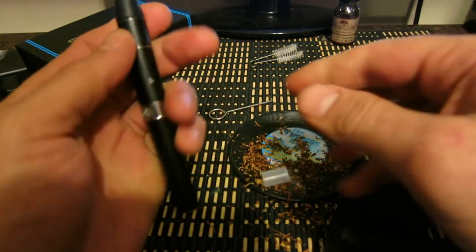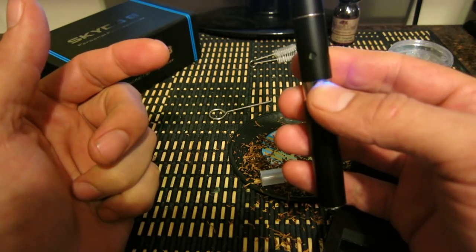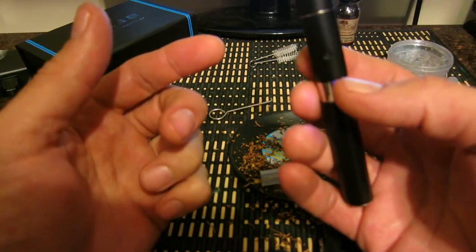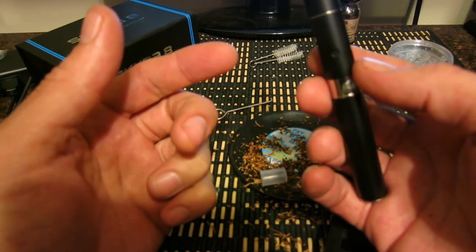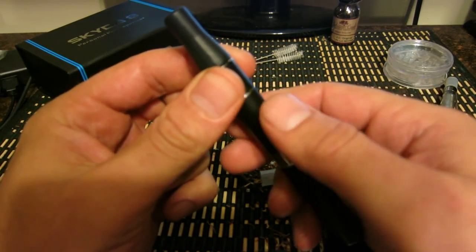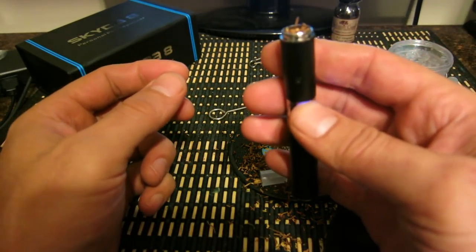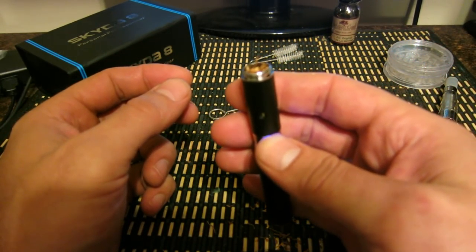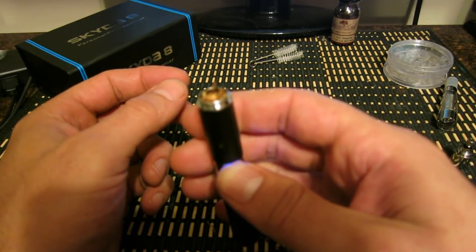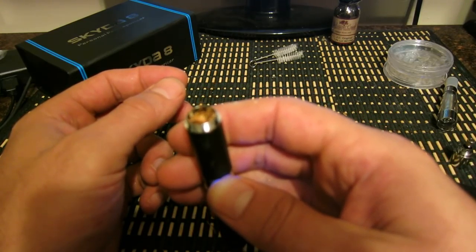There's the mouthpiece. Now basically you're going to want to hold the button down for 10 to 15 seconds the first time, then after that maybe 5 seconds. When you hold the button down the first time it heats up to around 410 degrees — it will not combust. That's right about the temperature you want it to vaporize at. Hold the button down and you can see it starting to vaporize right now.